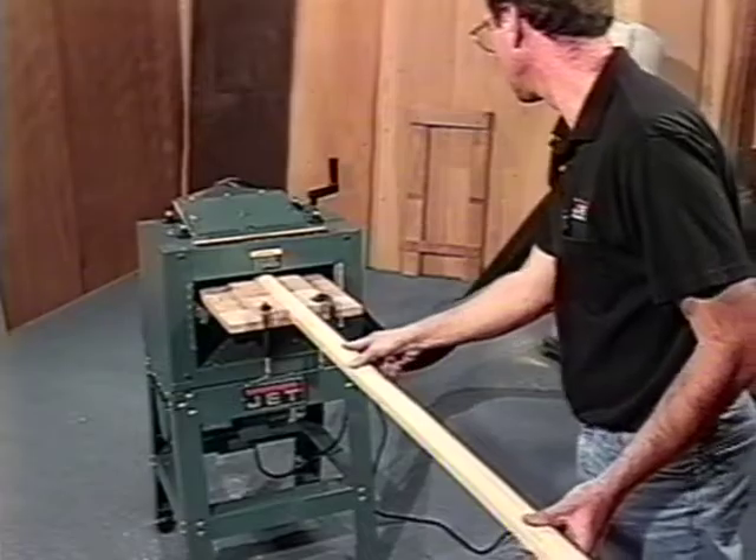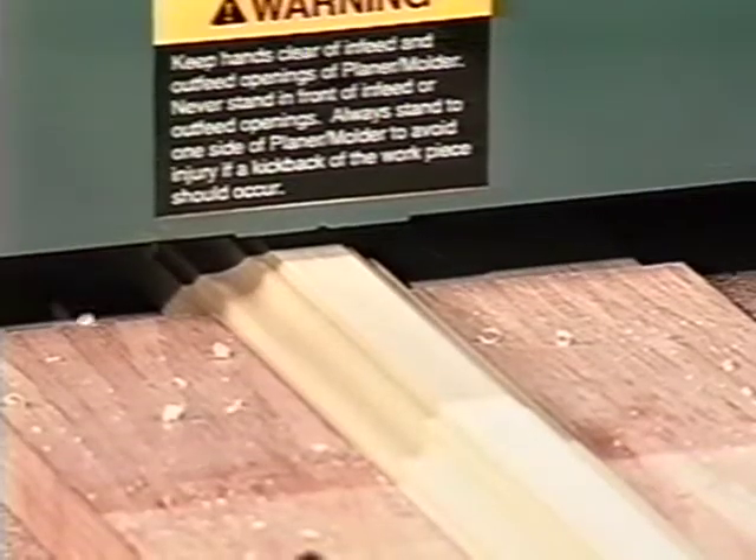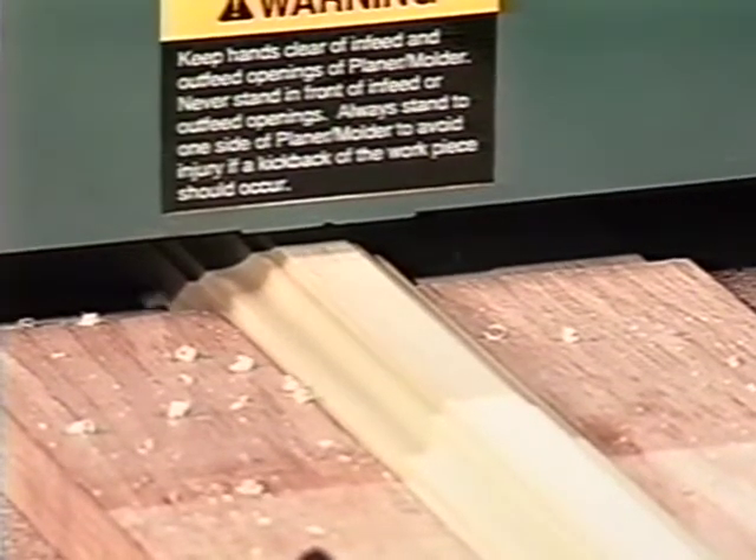Because the JPM-13 feeds the work through the molding knives slowly, the cut is so smooth it generally doesn't require sanding before applying the finish.